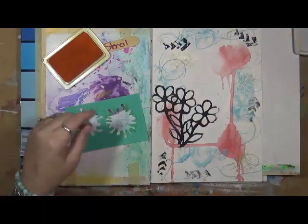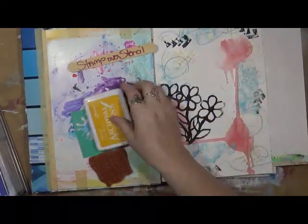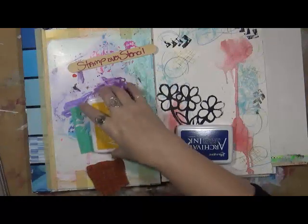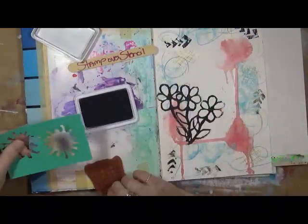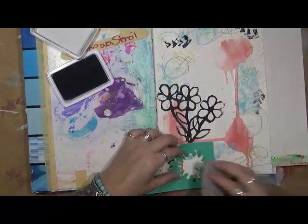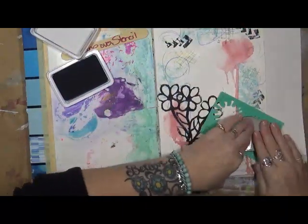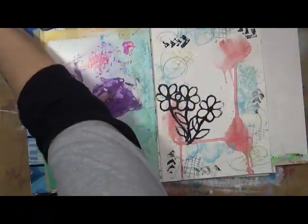I want to do three of those. Now I want to do another color — I've got purple, blue, green. Let's do a darker blue. This is an art supply I can tell you I'll never buy again because I very rarely use them. I'm going to ink it up and then just put it through my stencil. There we go — I like it, it's different. We stamped over a stencil!